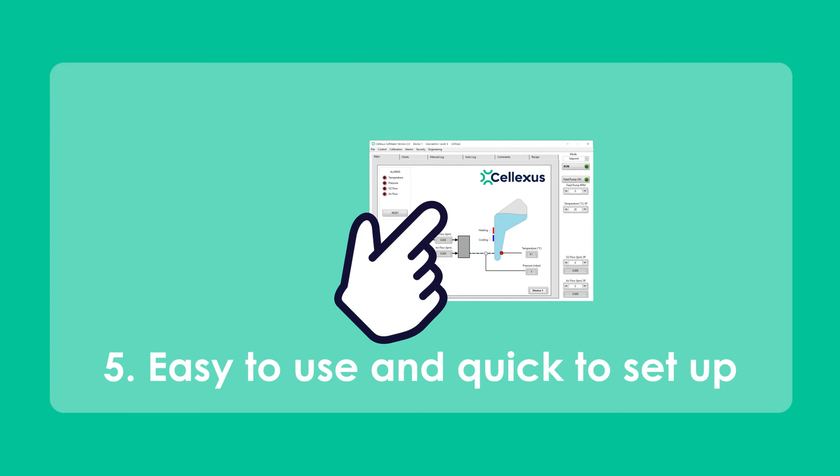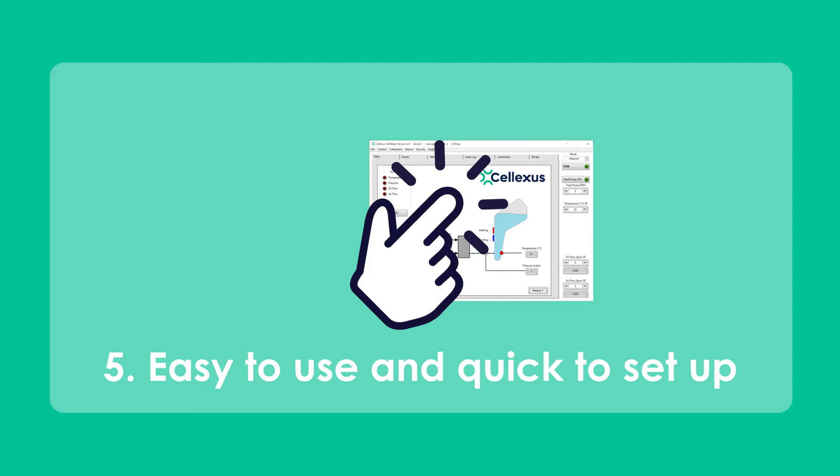The Cellmaker systems are quick to set up, easy to use, and can be operated with a simple touch of the finger.